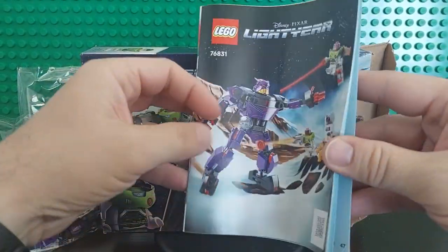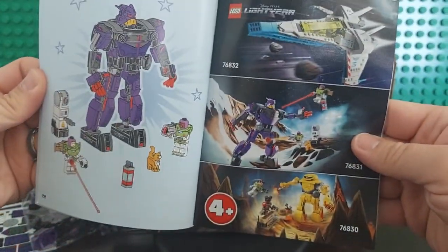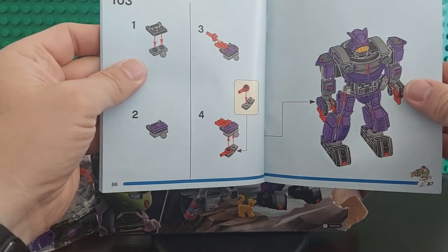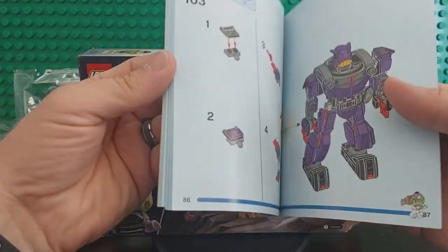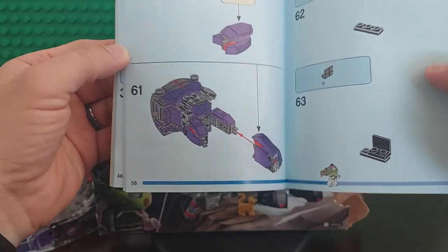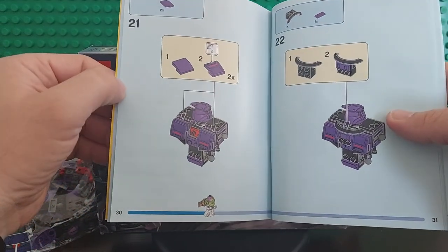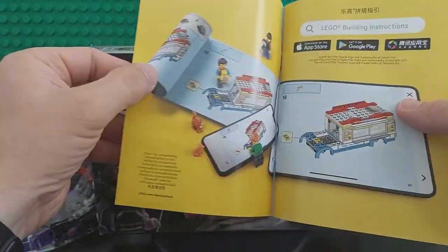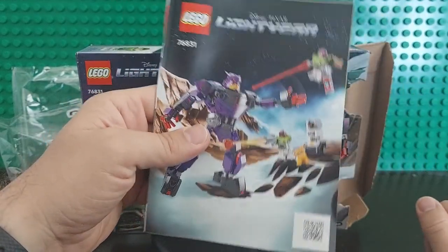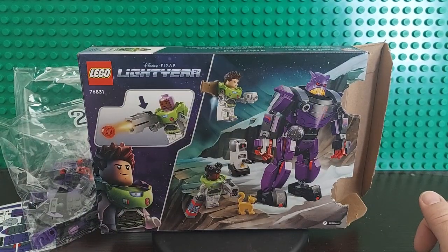And the manual — wow, that's a thick manual. Looks like there's only one manual. One hundred and three steps. It does have the progress bar along the bottom, but it's not as easy as the four-plus ones. We'll build it and then do a review to see how easy it is. Definitely for a five-year-old, stickers are a no-go. Even for a seven-year-old, I'd say have the parents put the stickers on.